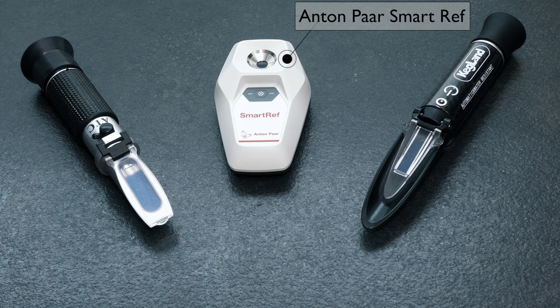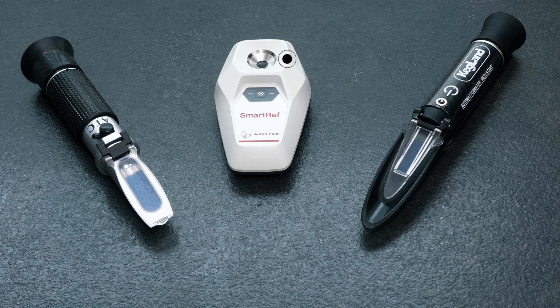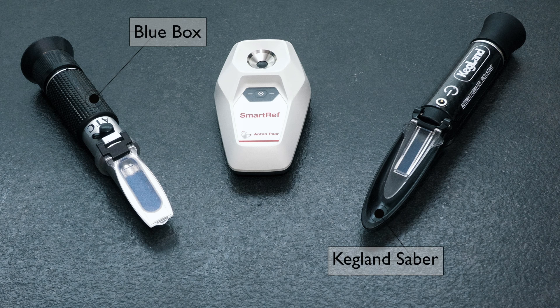As you can see, the SmartRef is back with its ultra accuracy of 0.2 degrees Brix, so as such this is essentially our benchmark device. Also returning are our standard blue box refractometer and Kegland Sabre refractometer.